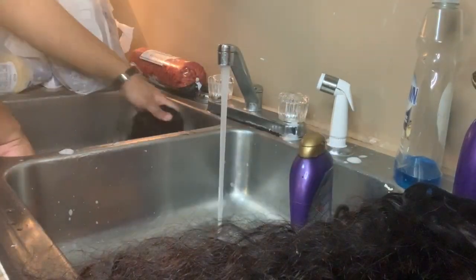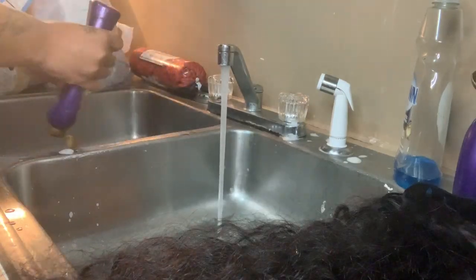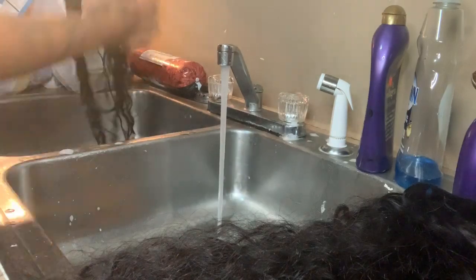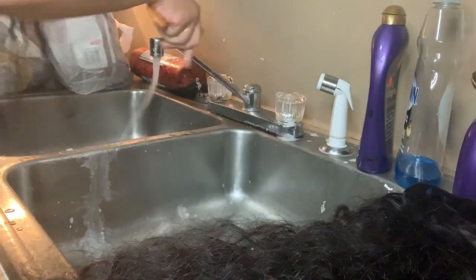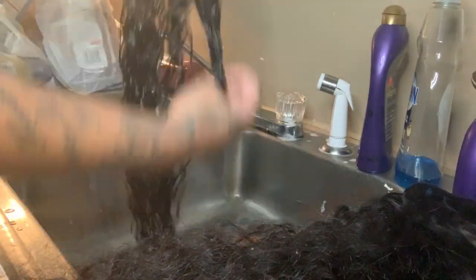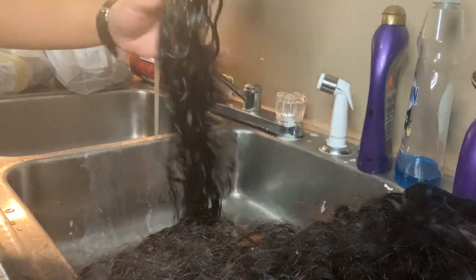Now we'll be applying our conditioner and we're going to get our comb and comb the conditioner through. I love the way this hair looked while it was wet — it was very pretty. And we'll be placing the bundles in a plastic bag.